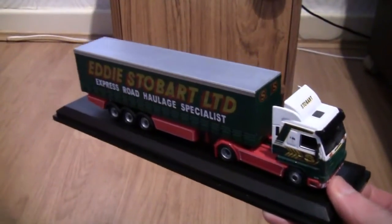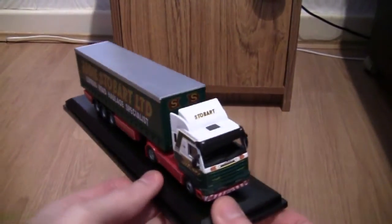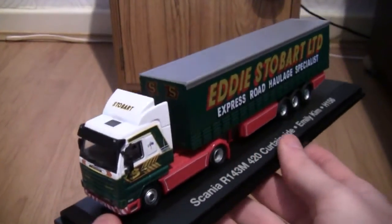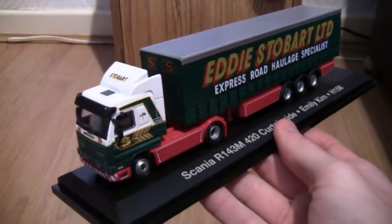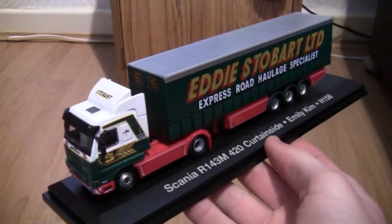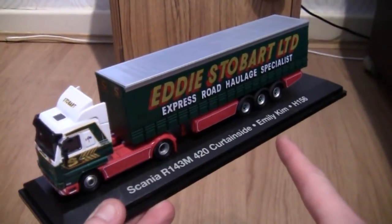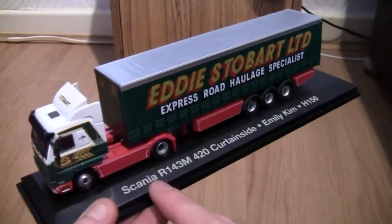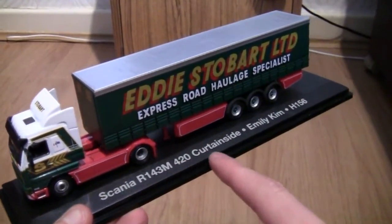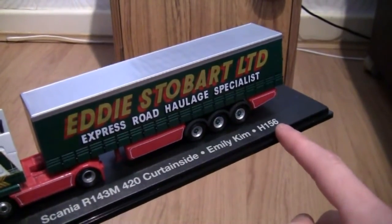We'll just discard the box and the piece of plastic and here it is — the Scania R143M 420. First off I've got to say there's not much weight to this so it's quite a lightweight truck. As we can see it is presented on a very nice display stand and here we can see it says Scania R143M 420 curtain side, Emily Kim and fleet number H156.